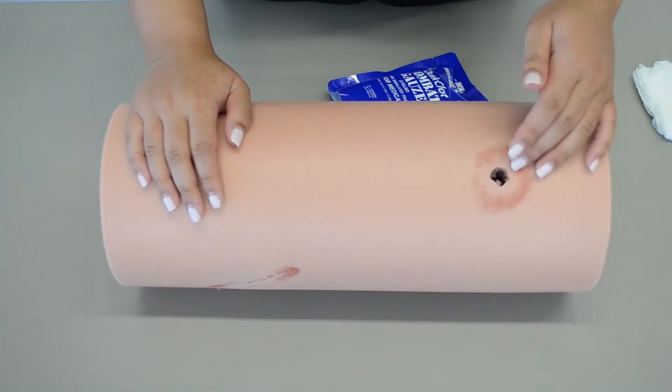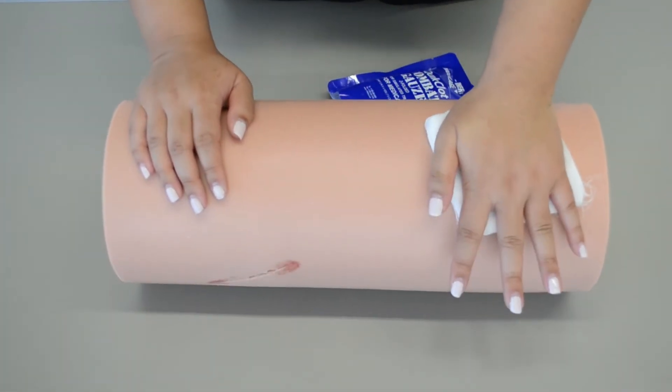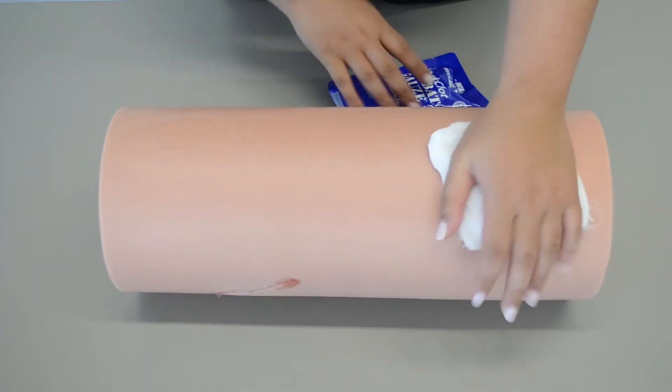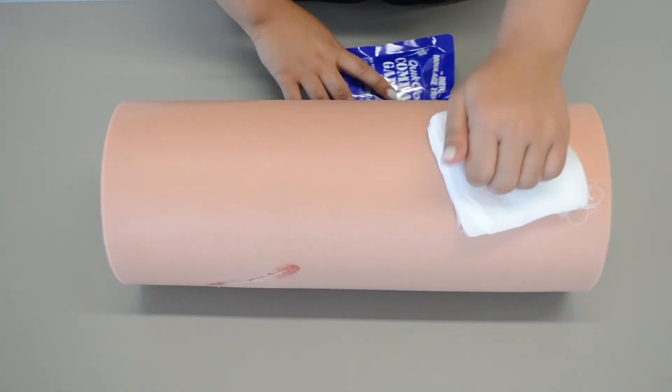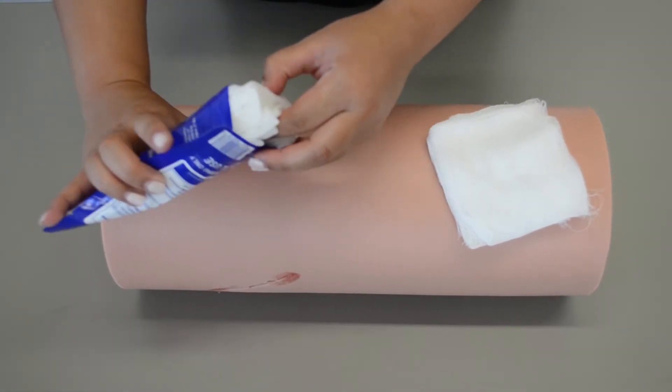So just like any other wound, you're going to go ahead and control the bleeding with direct pressure. After three minutes of direct pressure and the wound continues to bleed, I'm going to have my partner maintain direct pressure while I get the combat gauze ready.